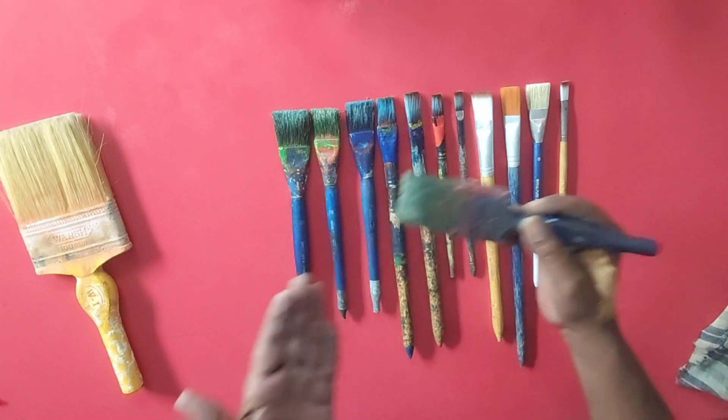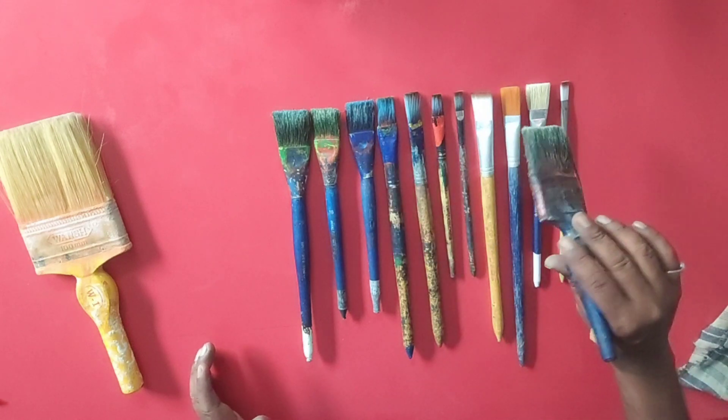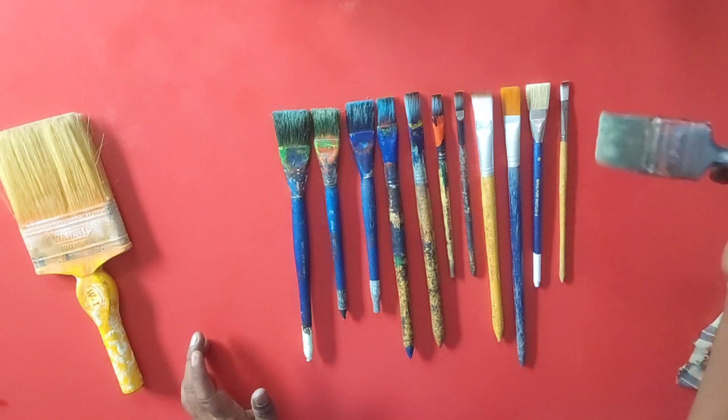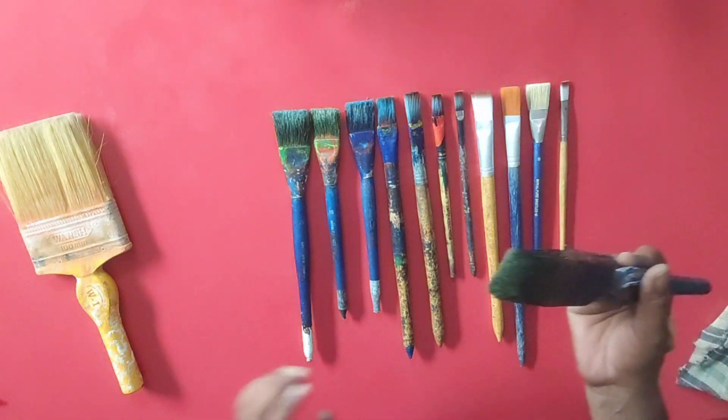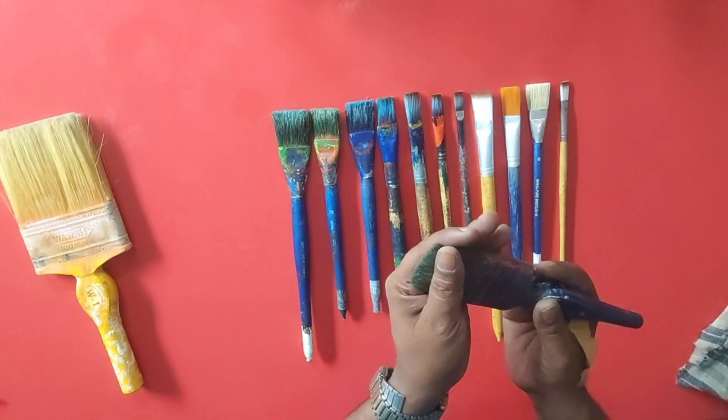So I am working with this brush. The way to use it — I work the lines, I create the lines. After the design, I create lines using the same brush. This brush has become very good with color, so the line is clear.